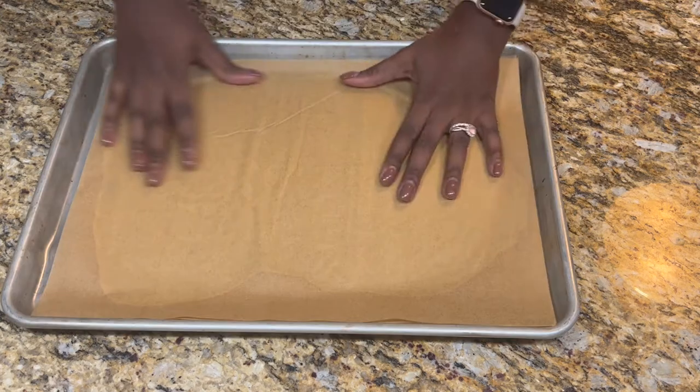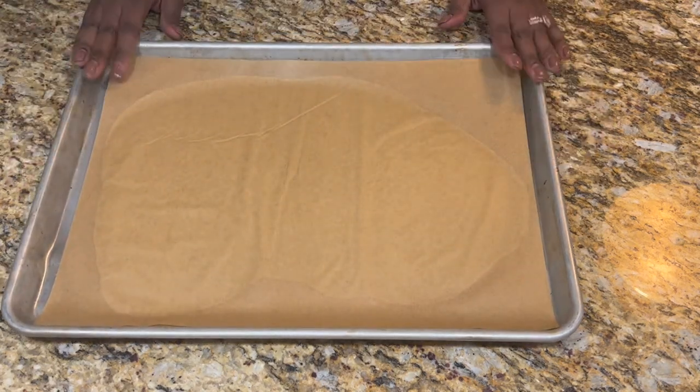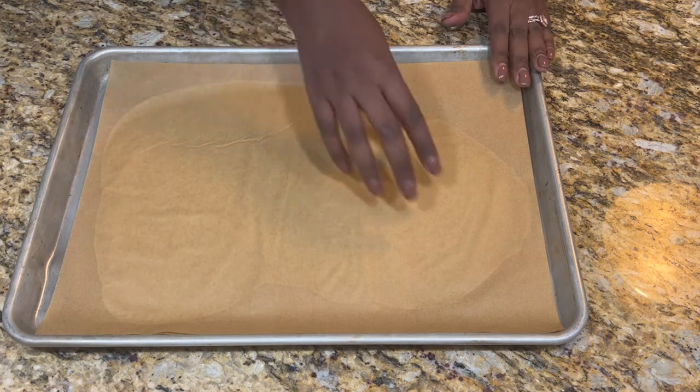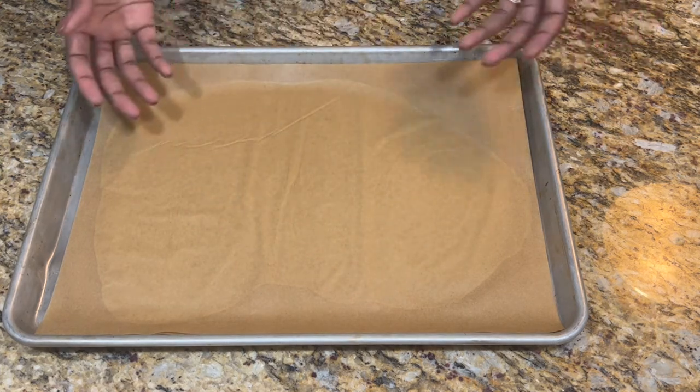Once we have our desired thickness, we're going to put it on the tray to keep it flat and place it in the refrigerator for a good half hour, or you could put it in the freezer for about 15 to 20 minutes. You want it to be hard enough so that you can cut out your shapes, but not so hard that it will break when you're doing so.